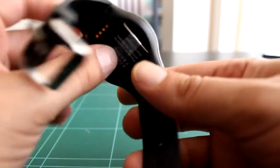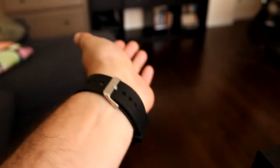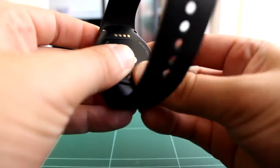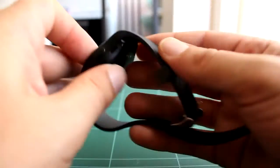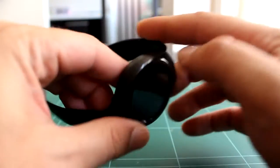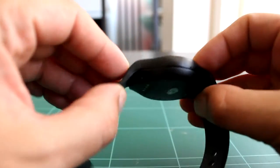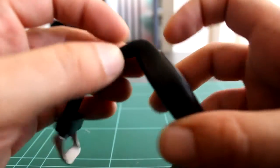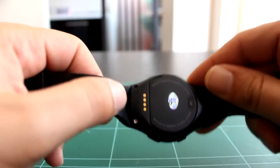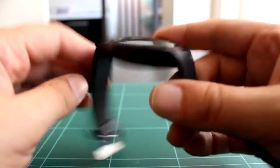Físicamente es un reloj bastante cómodo, bastante bonito y ergonómico. Si es cierto que la correa al ser de silicona corre el riesgo de poder romperse y por desgracia no parece que pueda ser reemplazable fácilmente, dado que tiene un embellecedor aquí de plástico donde sale la correa y vemos una serie de tornillitos por donde se suelta la correa.